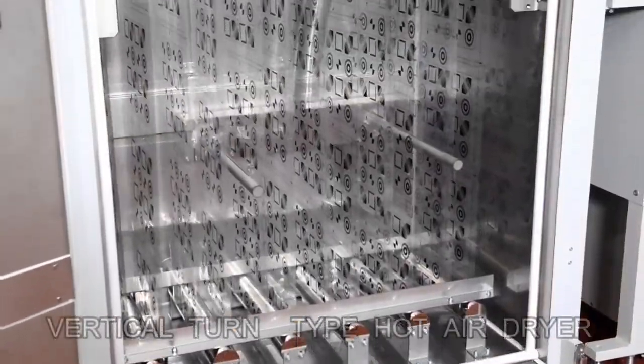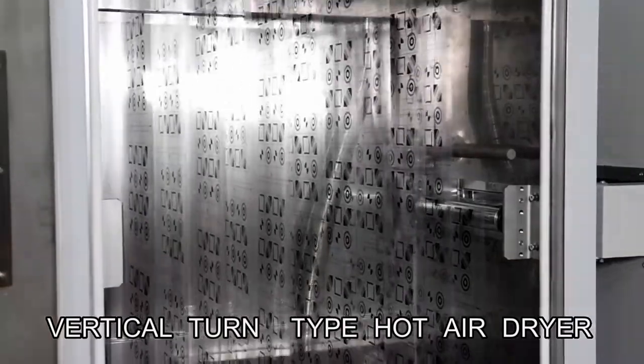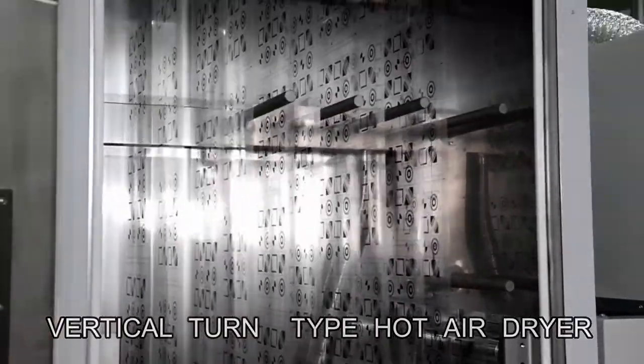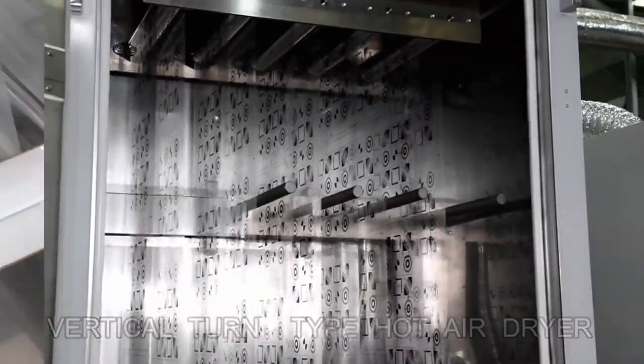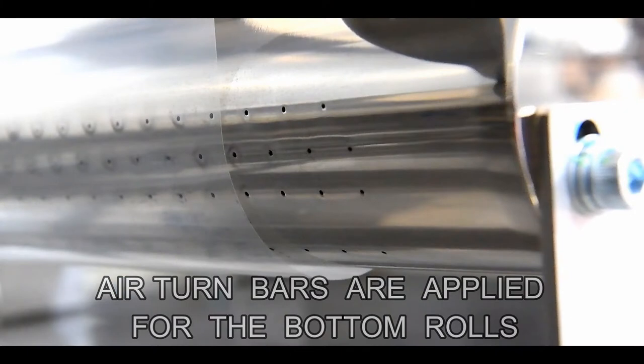Sakurai's unique vertical turn type hot air dryer is applied. It is a compact box with a length of less than 2 meters, yet 20 meters of film fits inside. The roller system adopts air turn bars so that the printed surface will not touch the rollers.